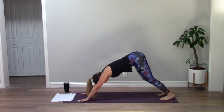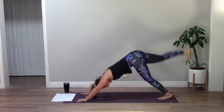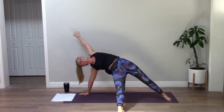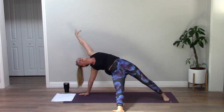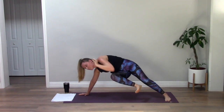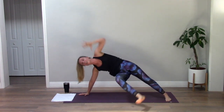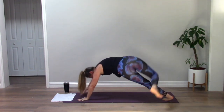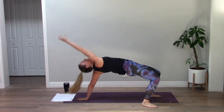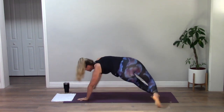Inhale your right leg high — rock star, thread it under. Take your right leg to the left elbow, squeeze in and extend, squeeze, extend. Three, last two, last one. Flip your dog all the way around. We're going to dance it out — booty tap down and lift, down, one more. Lift up — Warrior Three.